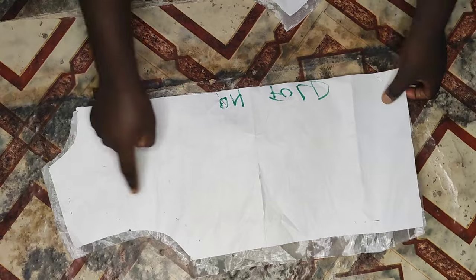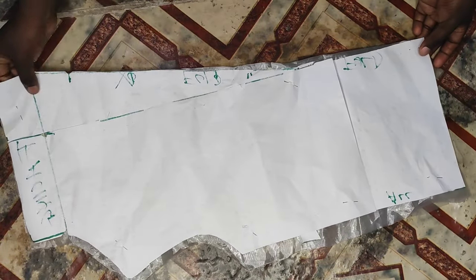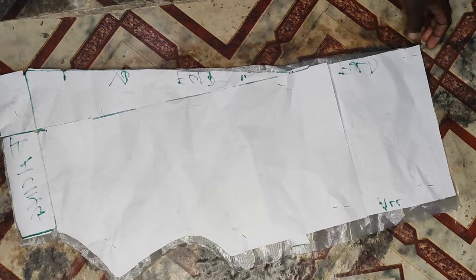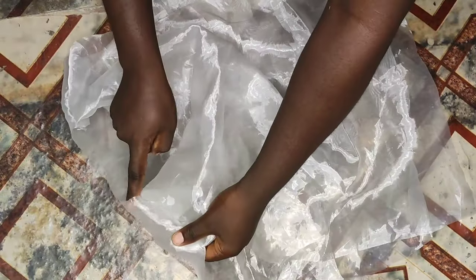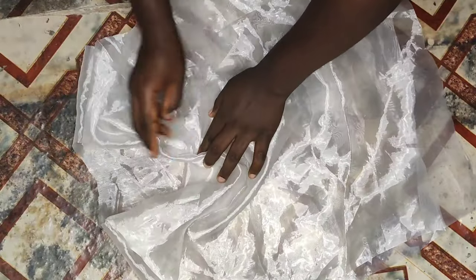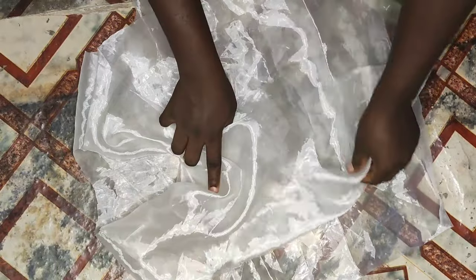For the low neckline cowl neck or deep neckline cowl neck, I've cut out my pattern. I used an organza fabric in cutting because that was what I had at the time. The sewing process is just the same as the high neckline cowl neck. You can see that this one is deeper than the other — when I wore the other one it was very high, but it's still fine.